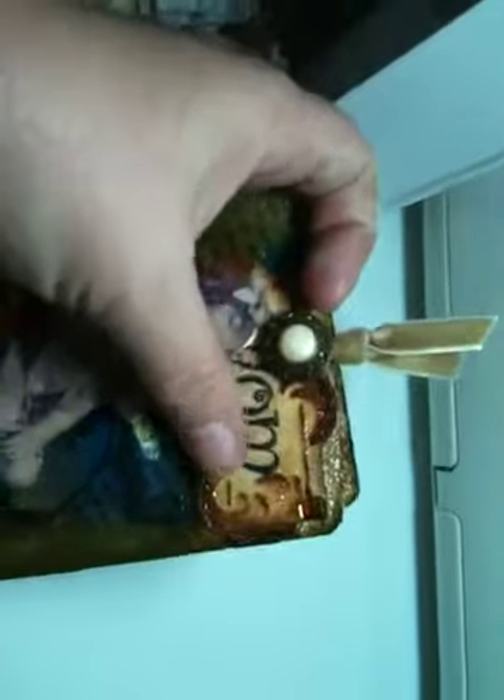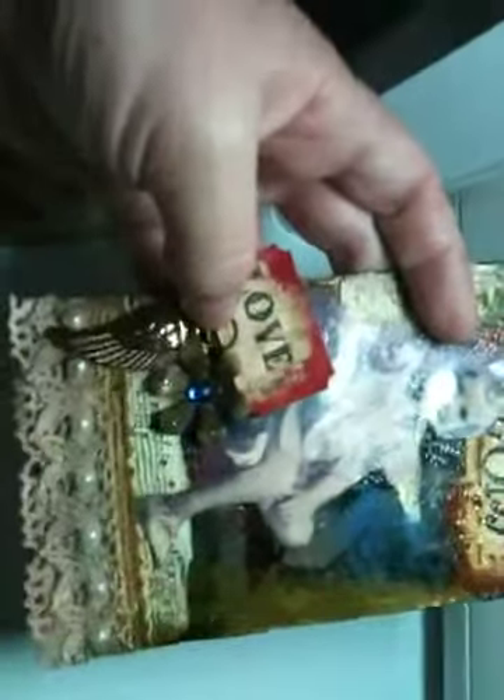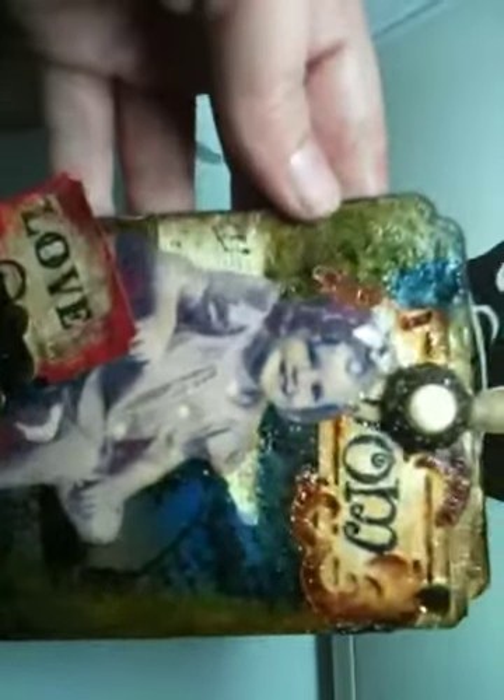I rubbed Vintage Photo over the embossed raised areas. I used a Tim Holtz pen — I think it's called a memorabilia pen — and that's what I put the ticket on. I put Worn Lipstick around the edges, and then I put Rock Candy all over this tag. The only place I did not put it was on my mom's face, because it would distort it. But I am just loving all the crackle — it almost looks like broken glass in areas. With my phone y'all are not going to be able to see it that well, but trust me, it's there.